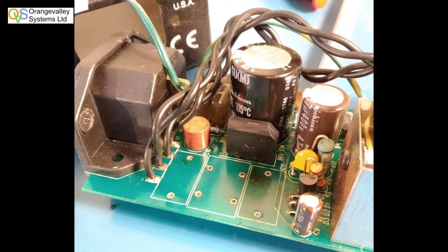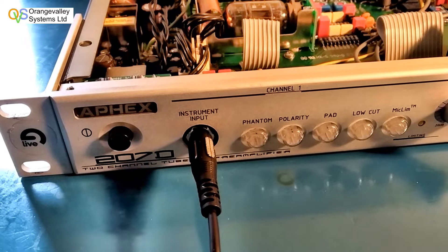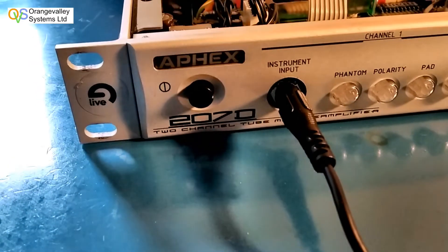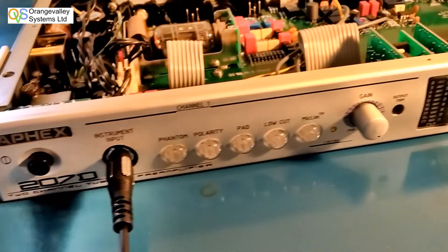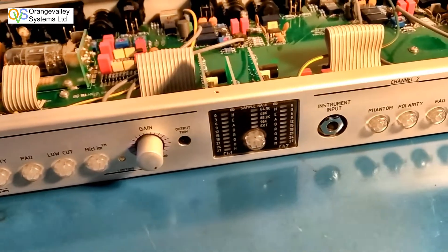I took them out along with the coil to give the board a good clean before putting them back in again. This is a look around the unit — it's a standard 1U rack mount box.